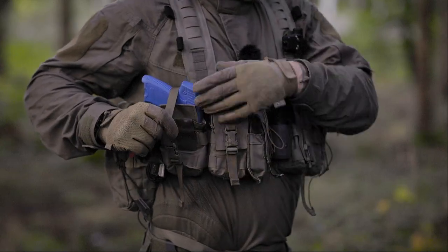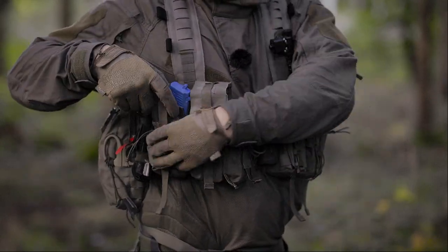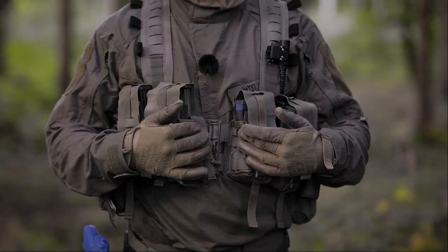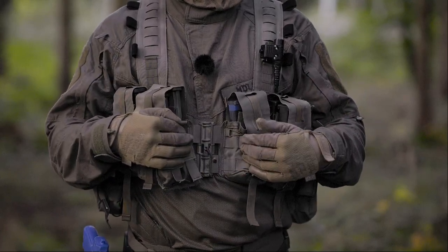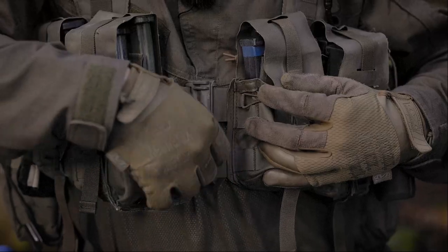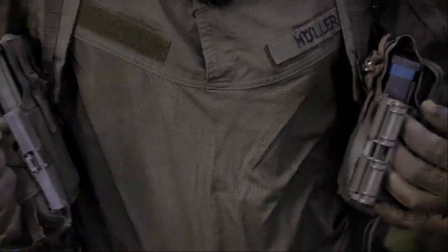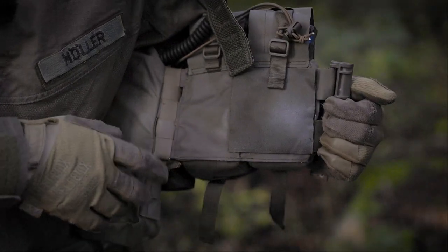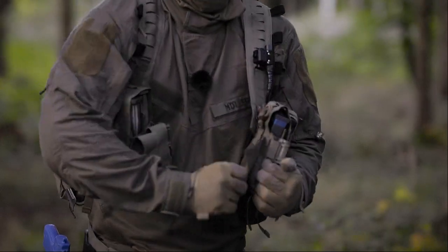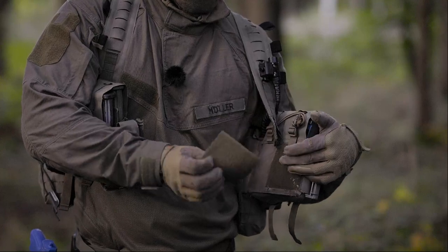The webbing can be adjusted on the inside so I can fit the proper length. In front there is a special buckle from Lindenhof Taktik — it can be opened and closed almost silently. Just pull the buckle and it opens the front. On the inside there is hook velcro which is covered with loop velcro.